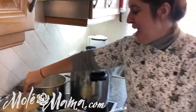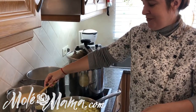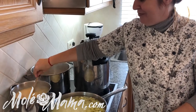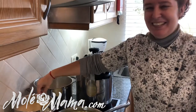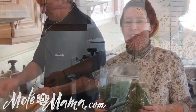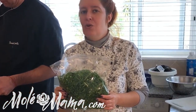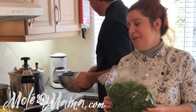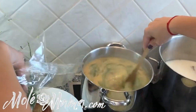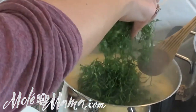Sara just put in more chorizo — big chunks in addition to the chorizo we cooked in the beginning, and then she added the greens. This kitchen smells amazing. I wish I could record the smell! iPhone, Apple — get on that, record smell for us, because it's truly amazing in here. Now the green cabbage is in with the chorizo — see the magic happening!